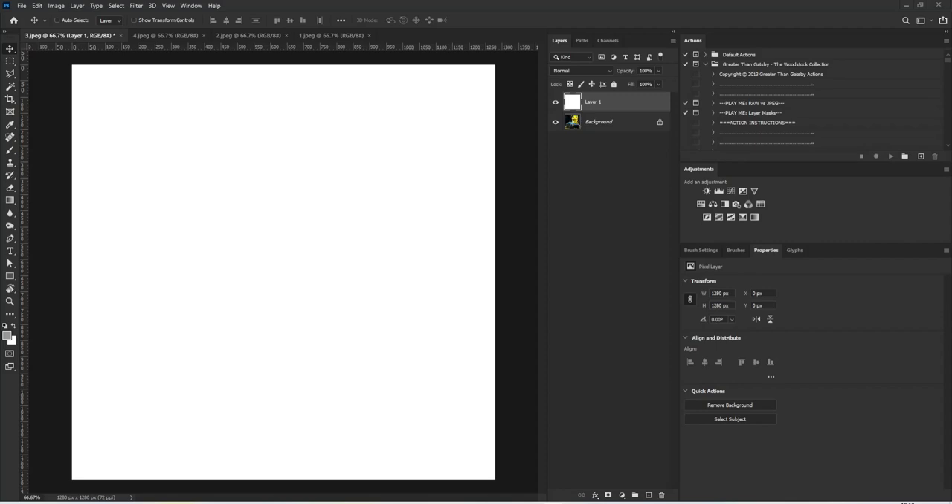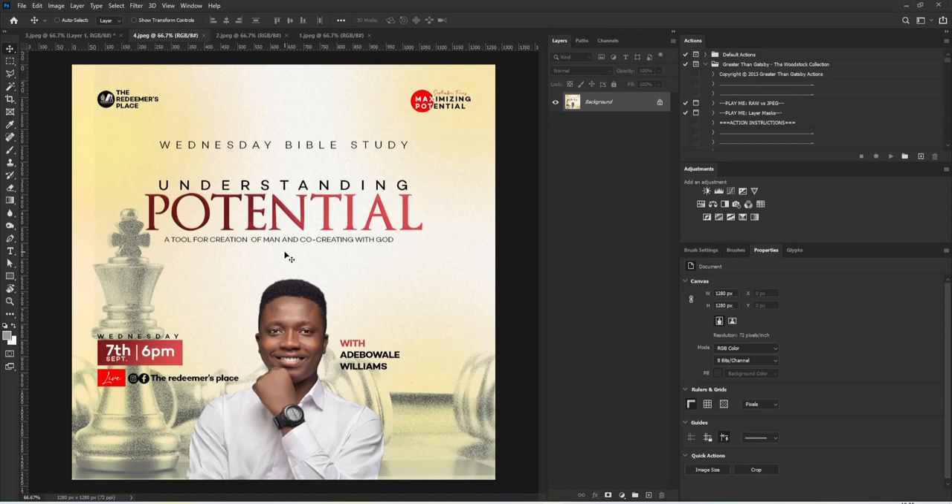This designer did a good job by using a bright color that makes the information on the design pop. I like the fact that we have the background — the images of the background — not looking too visible, like the image of the character.